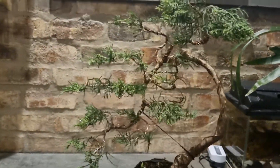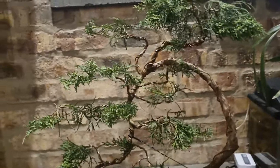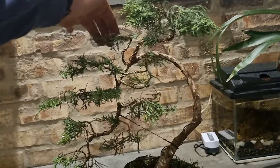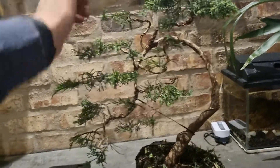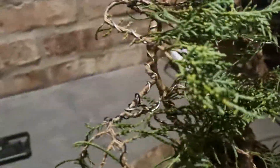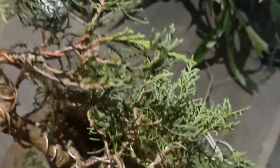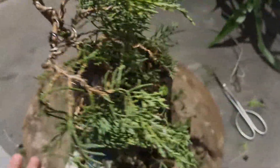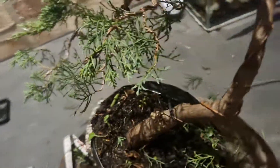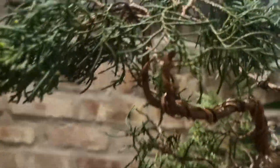I'm not so sure about this bend over here — I could bring it in a little bit, I'll play around with it. But more or less I went in for these pads. I've wired every branch — not the neatest wiring job, but I get the job done. A little rough around the edges, very rough around the edges.